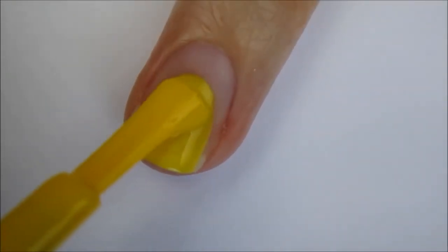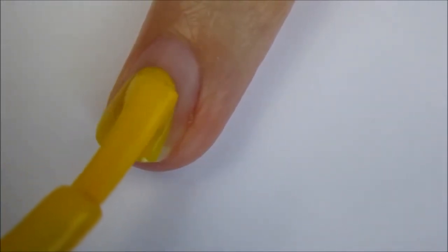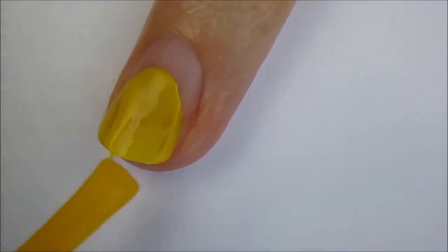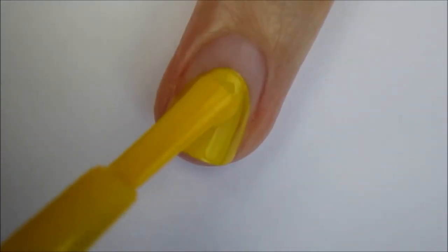Start off with a base coat and then begin painting your nail yellow starting two thirds of the way down your nail. Mimic the shape of your cuticle while doing this. Add a second coat if needed to get it opaque.